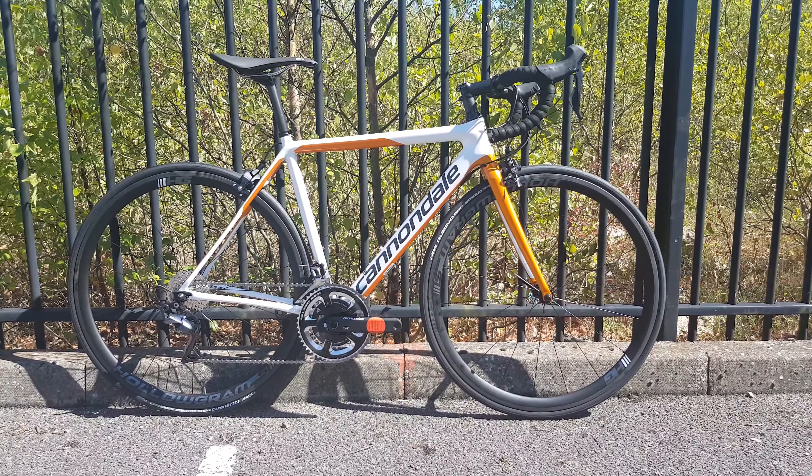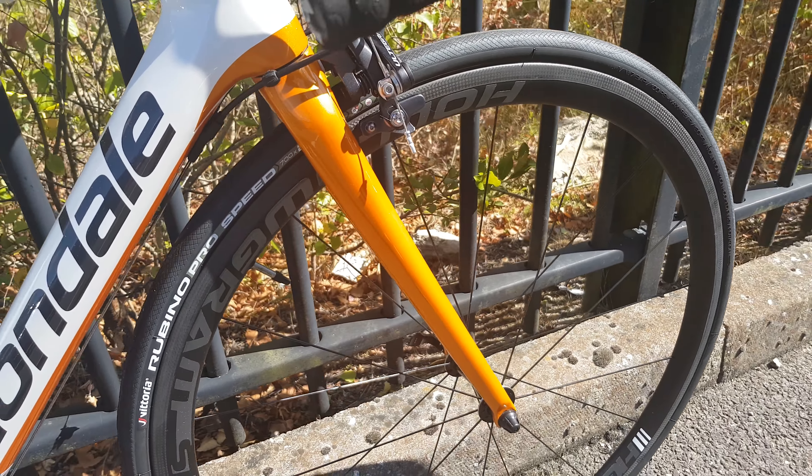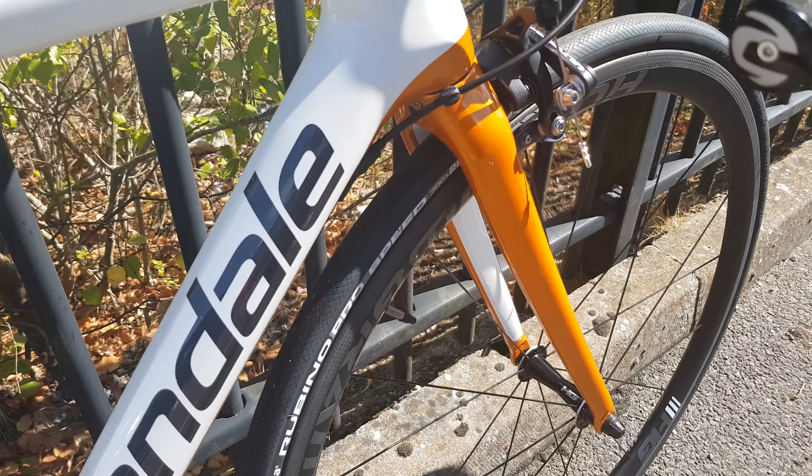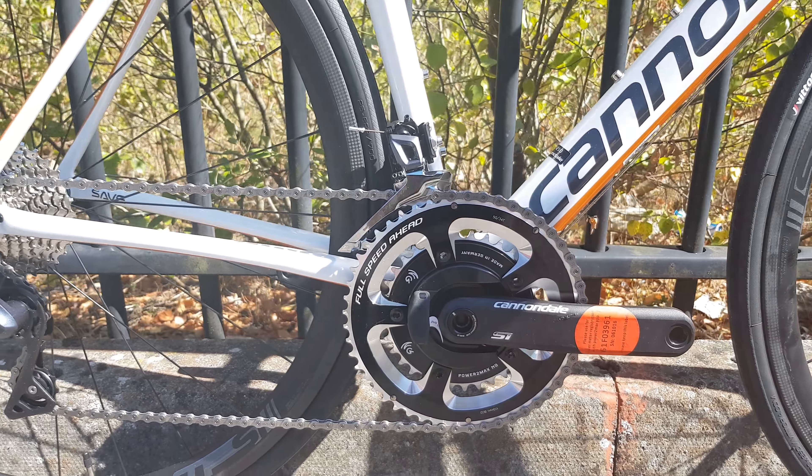It comes with hologram carbon wheels and Vittoria Rubino Speed tires in 25mm. Beautiful color this year as well — a really nice bright orange with white and grey decals. Moving down, we've got the Power2Max power meter, which you can pay to make work, so it's a normal crank until you pay the extra to activate it.